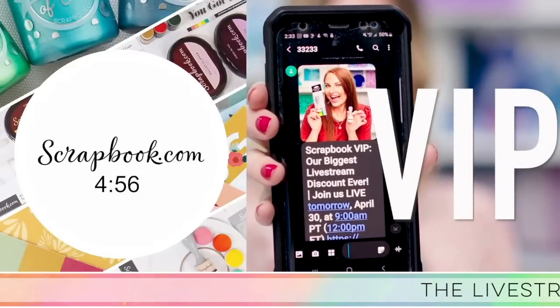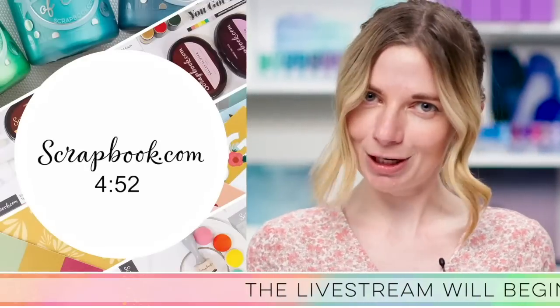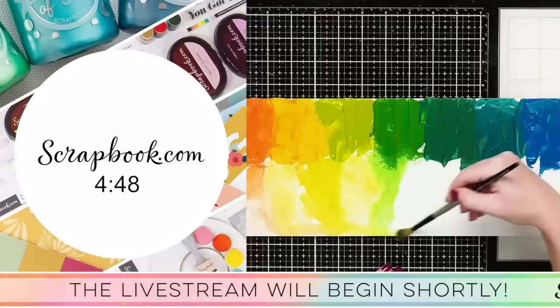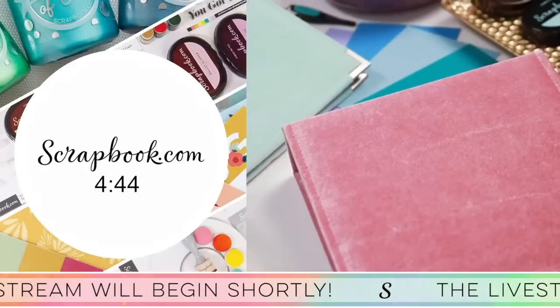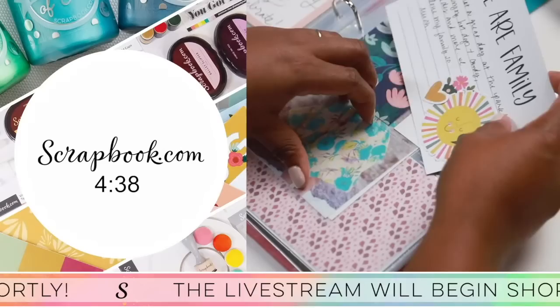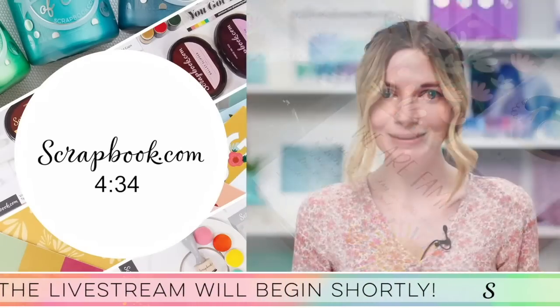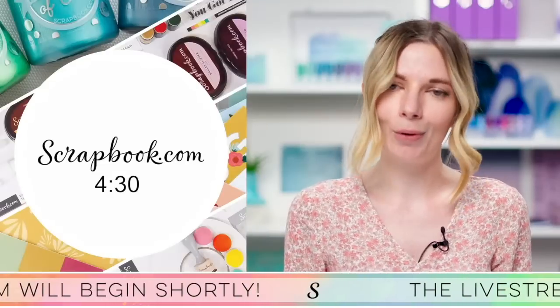VIP! Do you have a cell phone that you can text on? Then consider this an exclusive invitation. As a VIP, you will receive special, secret offers via text. These items are usually free and they are always must-have craft supplies from beloved brands. Sometimes we even send you insider knowledge about upcoming deals that you won't find anywhere else.